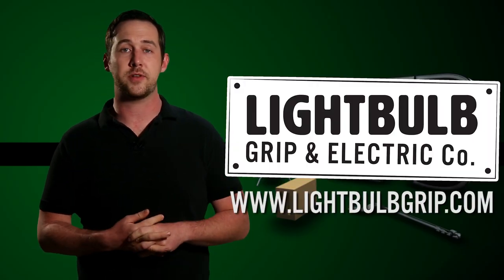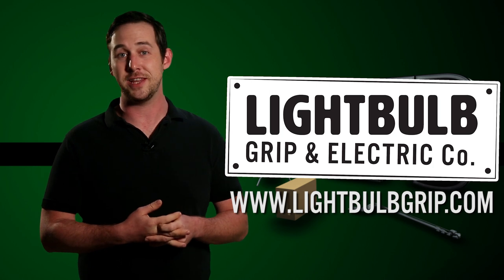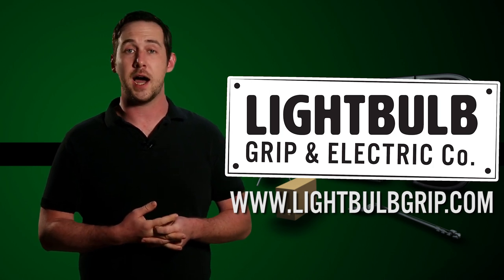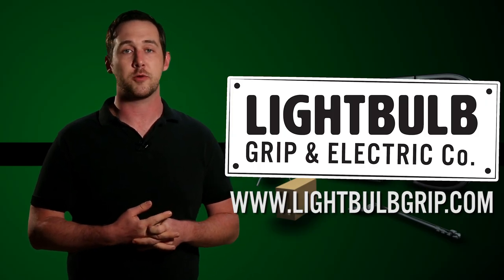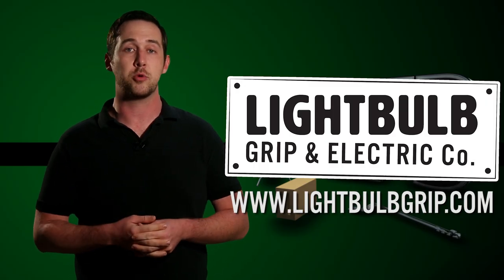Lightbulb Grip is a lighting rental house based out of Brooklyn, New York, and they're dedicated to education and safety on all film sets. If you have any questions about rigging, on-set safety, or gear you've seen in today's episode, you can contact them by heading over to their website at www.lightbulbgrip.com.